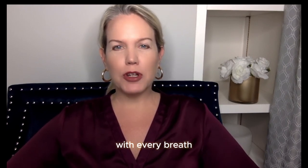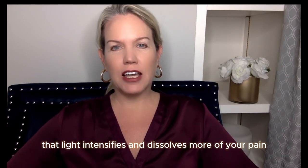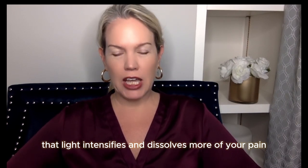With every breath, that light intensifies and dissolves more of your pain.